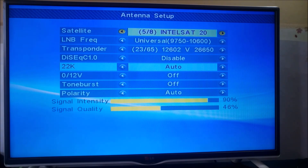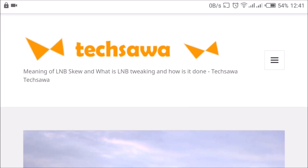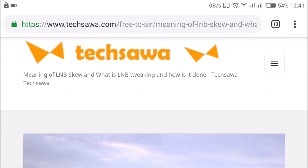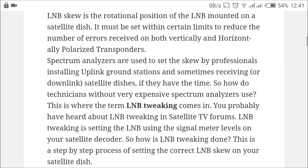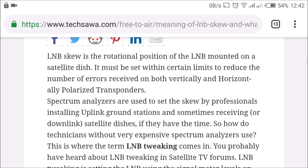Now that I have the signal, I just need to tweak it a little bit to increase the signal quality. The very last thing to do is adjust your LNB to get the maximum signal. I have a detailed article on the Meaning of LNB Skew and how LNB tweaking is done — I wrote it in 2014 and it's still very relevant as of 2019 when I'm making this video. I've included the URL in the video description below.